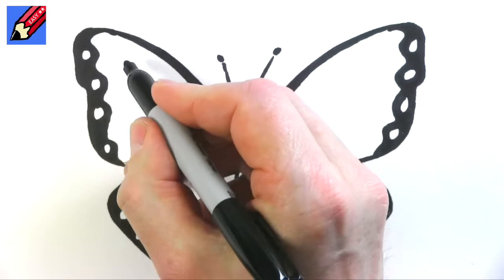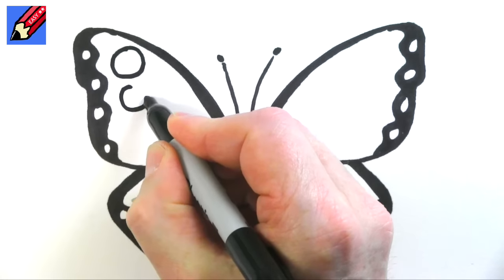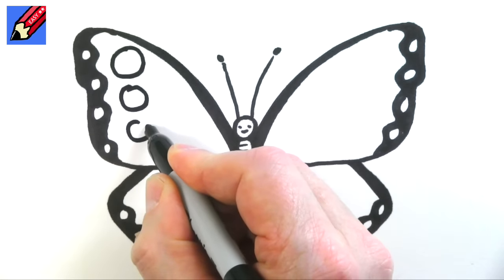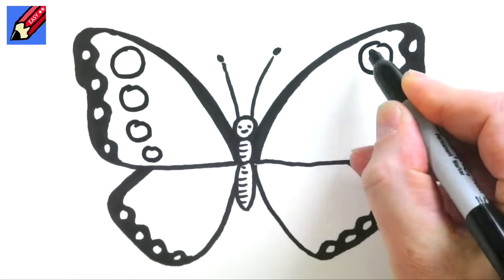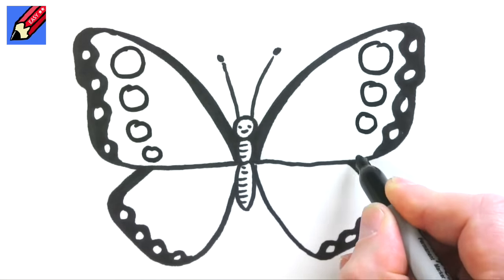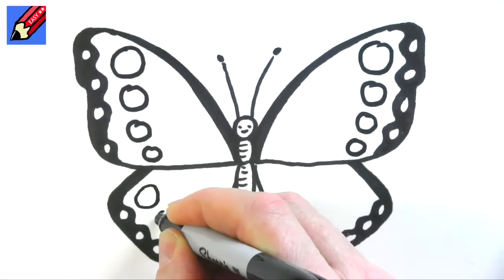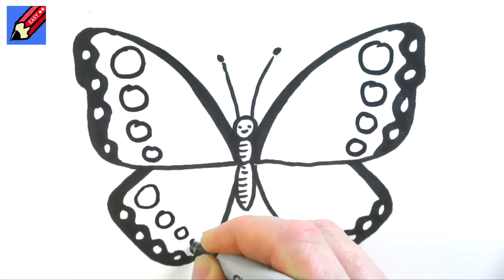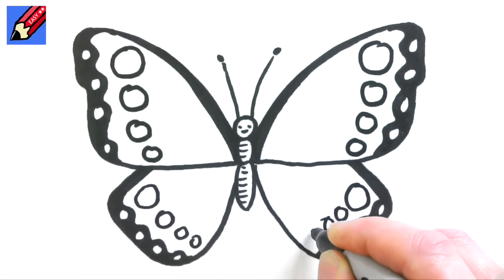Right, next thing we need is to draw a big circle there, and then a slightly smaller circle, then a slightly smaller circle, and then a slightly smaller circle. Big, not so big, smaller and smaller — again a biggish one and then smaller, smaller, smaller. Biggish one, smaller, smaller, smaller.